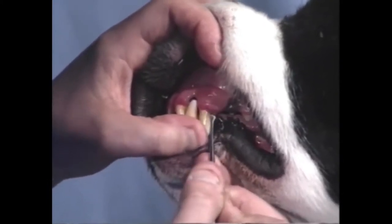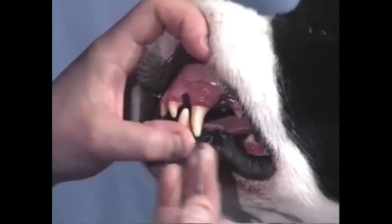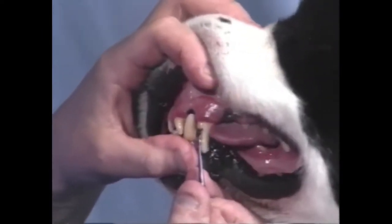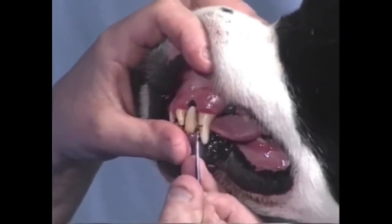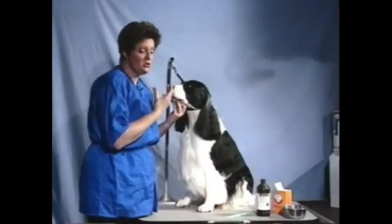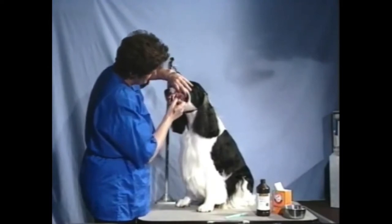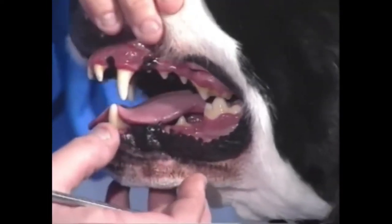Go up under the gum and pull straight down. The thing you want to avoid is going backwards — you don't want to be pushing this nasty plaque and bacterial buildup up under the gum, because that's going to create a nasty gum infection. If your dog has chronic halitosis or bad breath, many times it's because this plaque buildup has become so intense on the teeth that it actually creates a very bad odor in the dog's mouth.